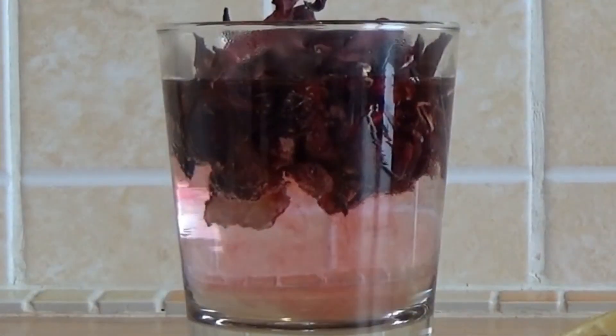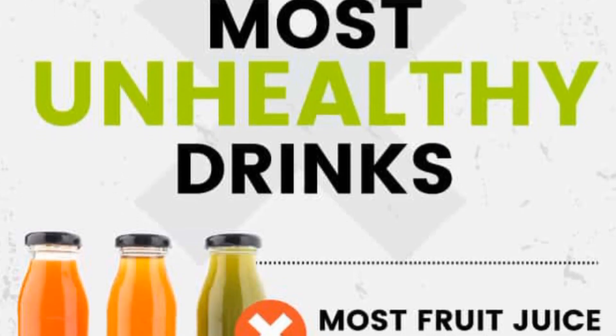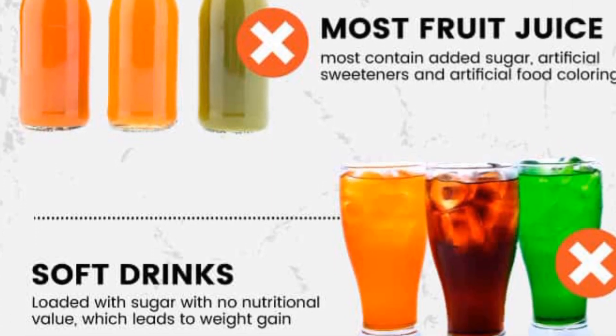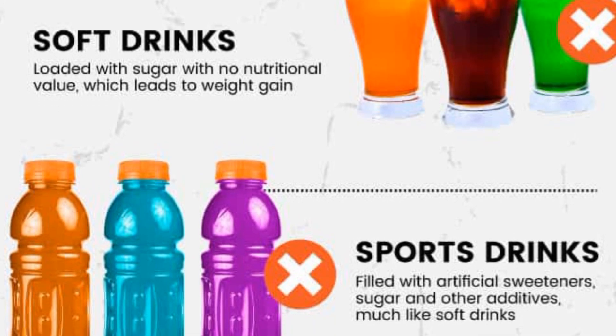How can we eat this? It is very healthy. If you want to use this health mix, it's very healthy.